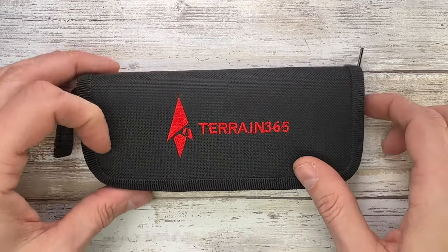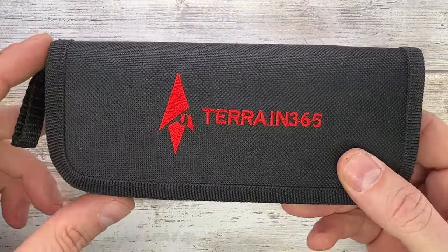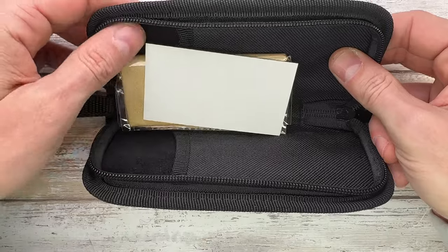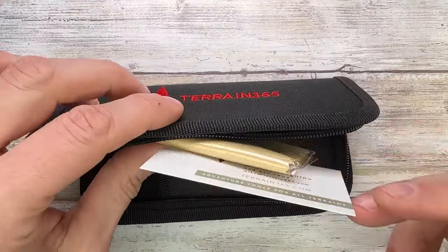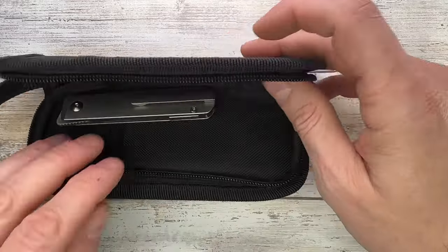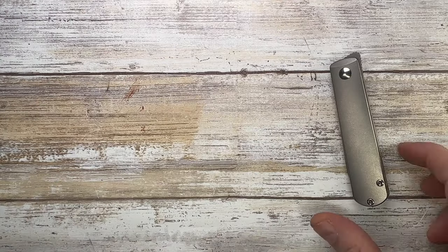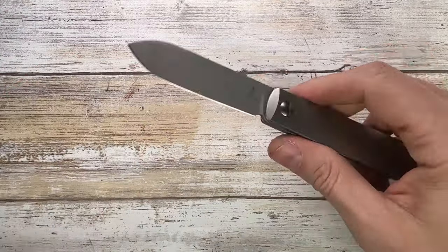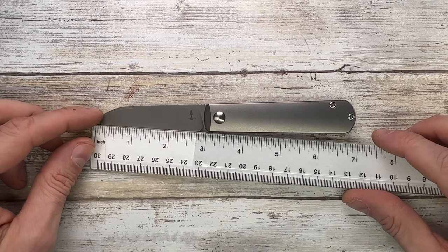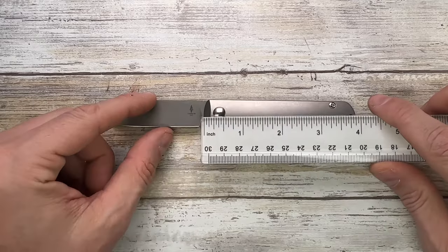This knife comes with a nylon zippered pouch with an embroidered logo. Open it up — it's not very padded, very thin. It comes with a card, a microfiber cloth, and of course the knife itself. There are dual pockets on the inside. It's a compact size: under three inches for the blade, 2.8-inch cutting edge, and the handle is just under four inches.